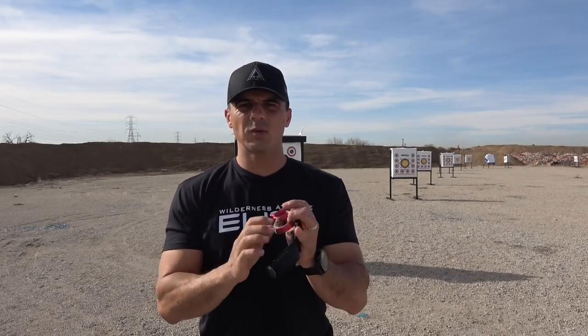Don't set it so stiff that you're pulling off your anchor point. You want to set it somewhere in the middle — not so light that you can't put your finger on the trigger, but not so stiff that you're coming off your anchor point. That's tip number one.